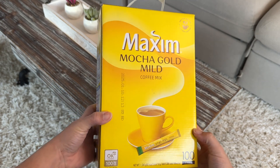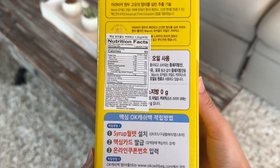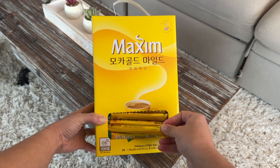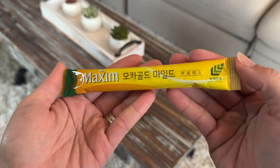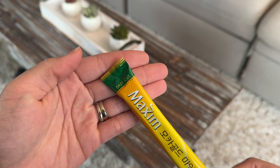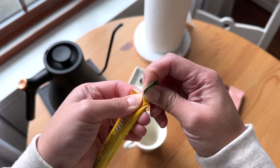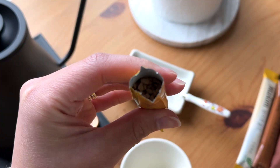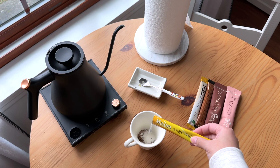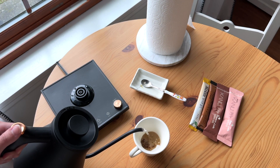Maxim Mocha Gold — this is a Korean instant coffee. There are three different ones that I have. This one, the Mocha Gold, actually has equal amounts of coffee, sugar, and creamer, so if you love a very balanced taste of coffee and sweetness, this is the one for you. As you can see, the granules are different — they're separated, not all blended into one.